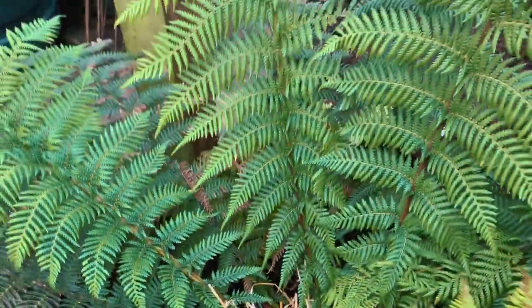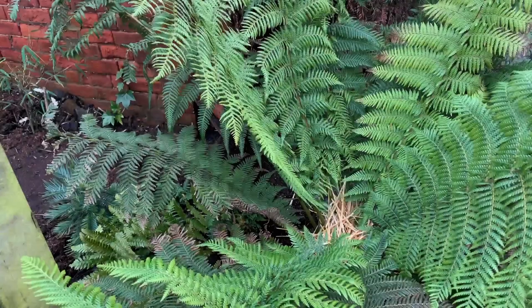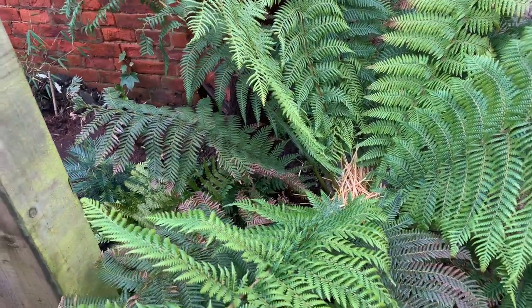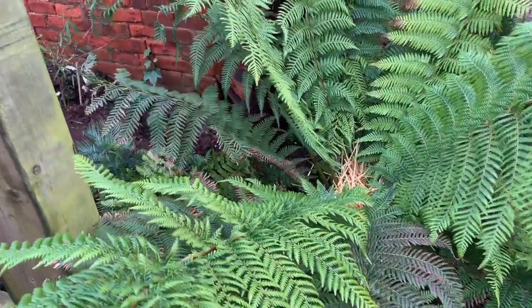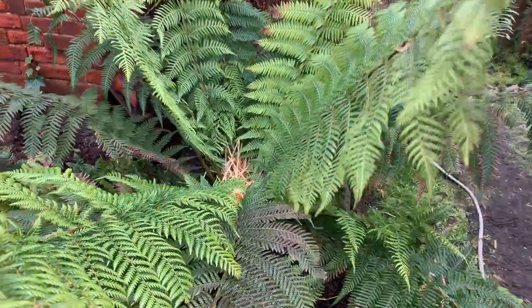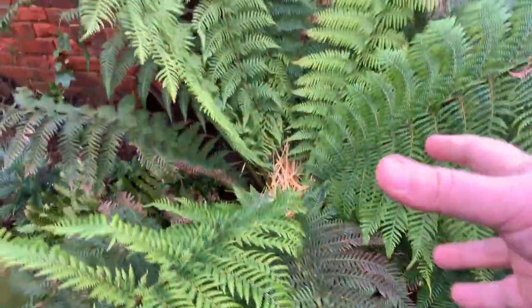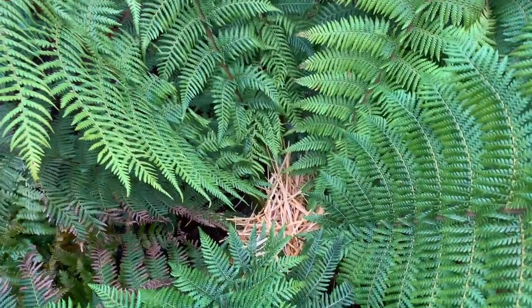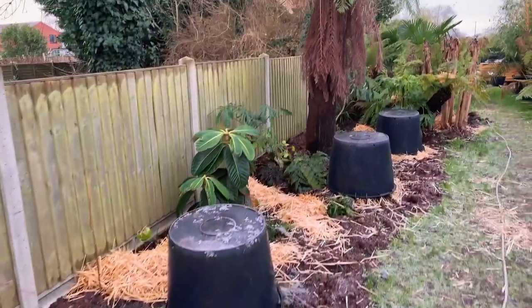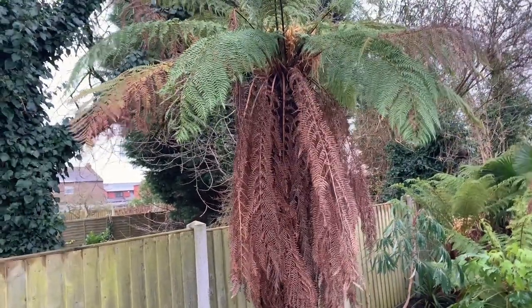The straw protects the new fronds which are currently gathering just under the crown, ready to unfurl out in late spring — sort of May or June at the latest. They are the most tender part of the plant and that's what needs protecting. For my ferns I'm actually trialling leaving the old brown fronds on, just for the purpose of increasing the humidity around the trunk, giving it that extra little protection, and I think it gives a certain natural look that you lose if you chop them off.